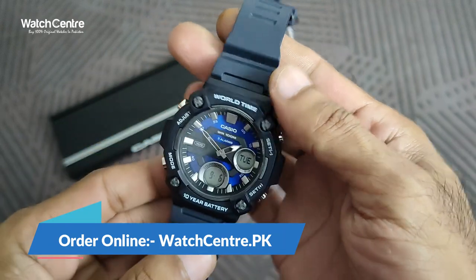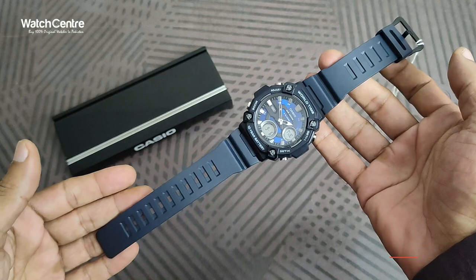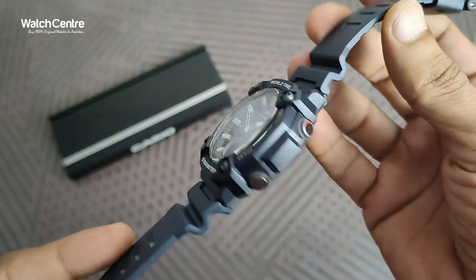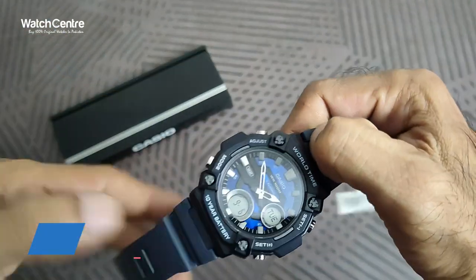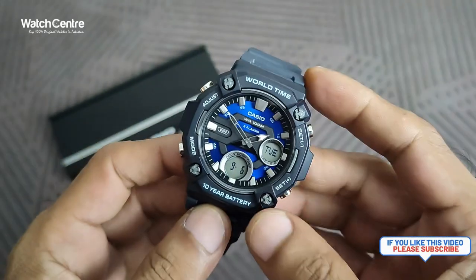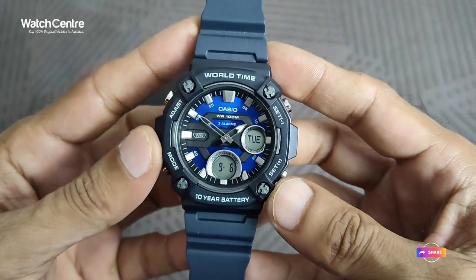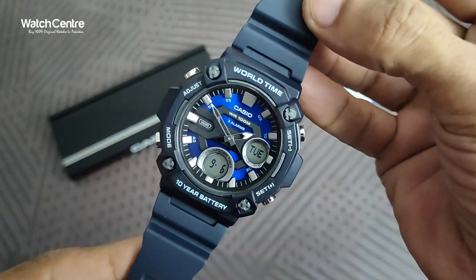You can order this watch online in Pakistan from our online watch store watchcentre.pk. Cash on delivery is available within Pakistan. You can also inquire about any KCO watch by messaging us on WhatsApp at 03102233484. For international customers, a link is provided in the description. Please subscribe to our YouTube channel for notifications of new KCO watch reviews, and if you liked the video please share. Thank you for watching.